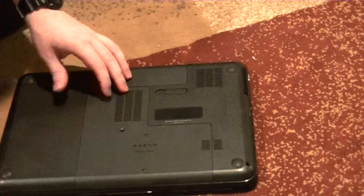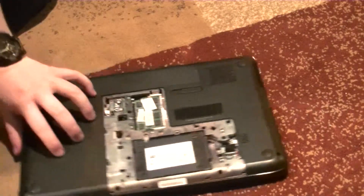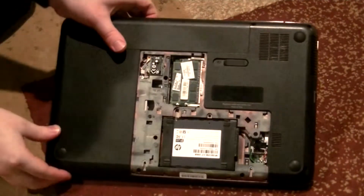Once all the screws to the door are completely out, slide it down, then lift it out. In some cases, the method to opening your laptop may be a little different, but this is the most common scenario.